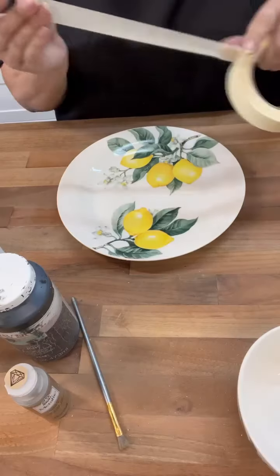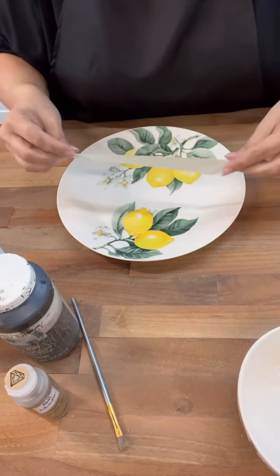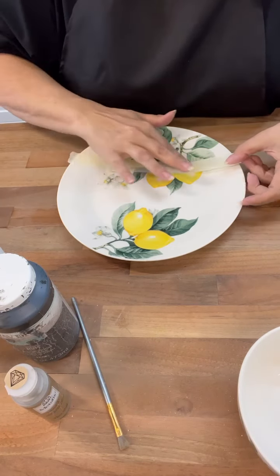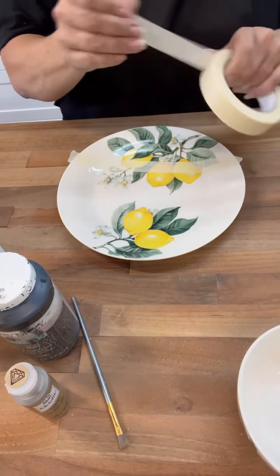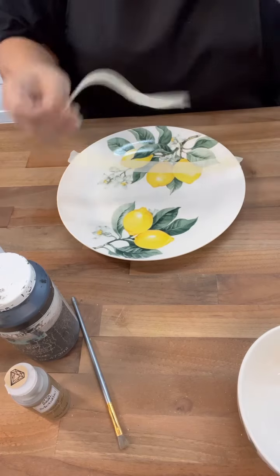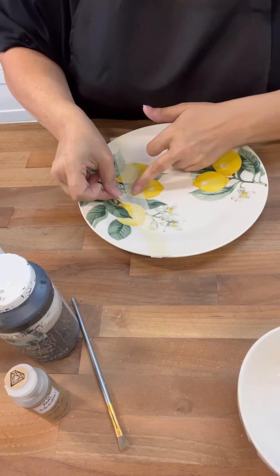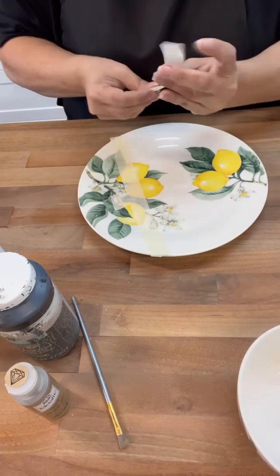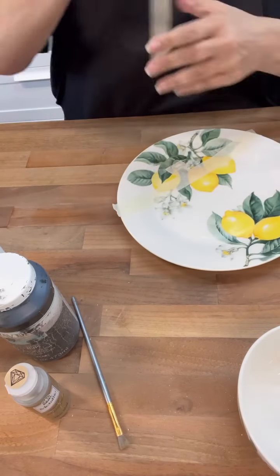Hi, Crafty Friends! You guys, I was at my sister's house over the weekend and she had some of the McKenzie Child's china. I didn't know this was a thing. She had gotten it as a gift and I fell in love with it. It has that checkerboard pattern, the white and the black, with a little bit of gold. I had this bowl and plate from the Dollar Tree with lemons on it that I didn't know what I was going to do with, but now I know.